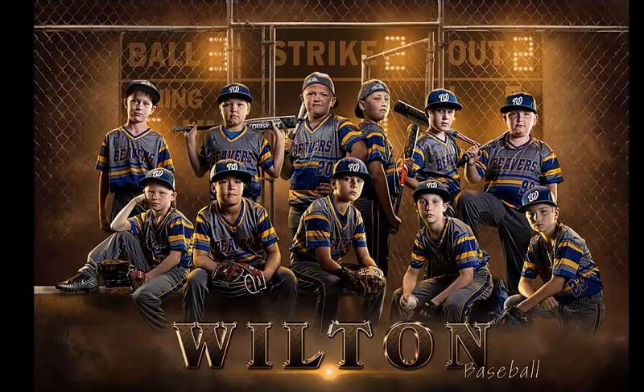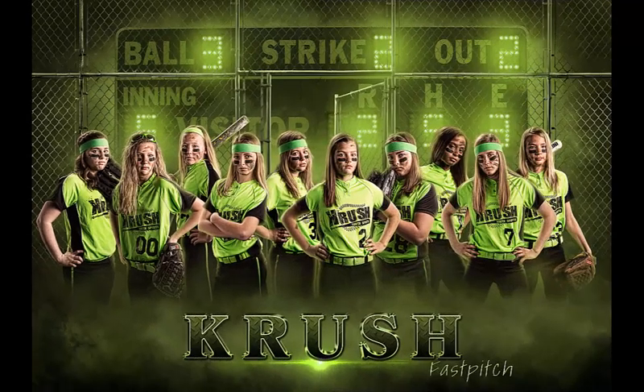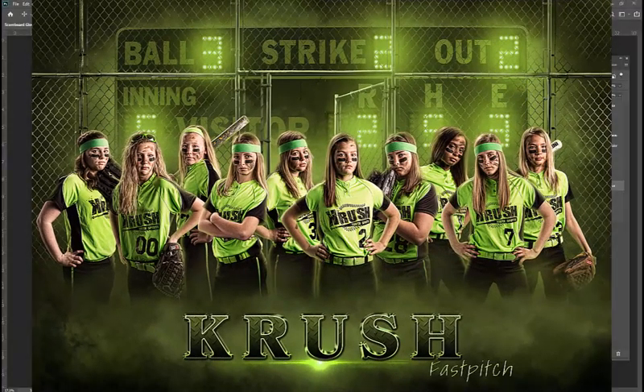Hey guys, I want to give you a quick glimpse inside my Scoreboard Globe Baseball Softball template. The template does come with a full tutorial explaining all the different layers and how you can easily use them, but for now let's take a look inside this template and show you some of the options.